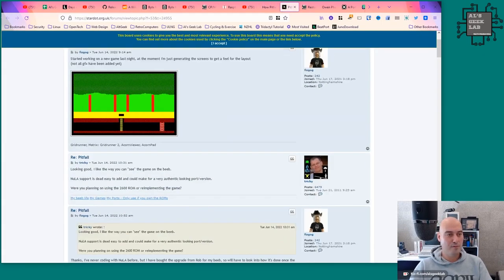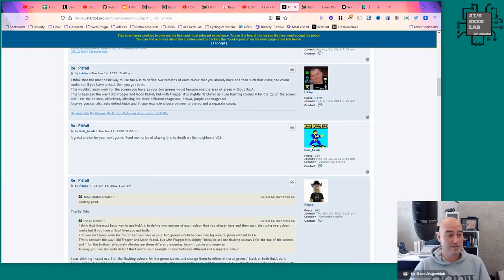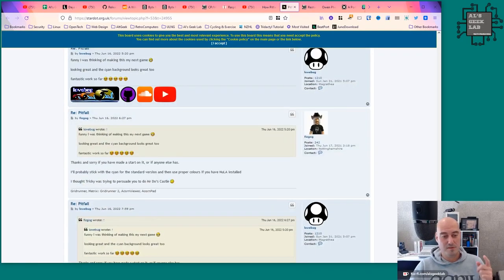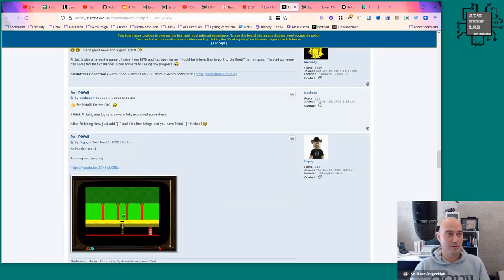I found on the article for Pitfall that a version of Pitfall is currently being worked on for the BBC Micro — the project was started as of June 14th, 2022. I love the BBC Micro, so that's absolutely cool. You can see development in progress with little YouTube videos of it. If you've got a BBC Micro and fancy playing Pitfall, you can read up on the stardot.org.uk forums.